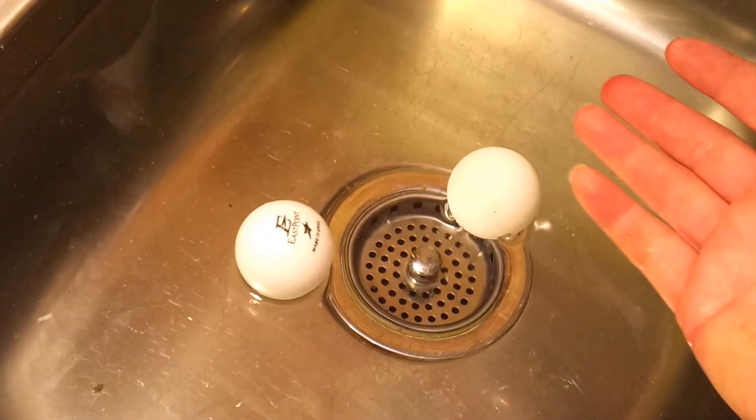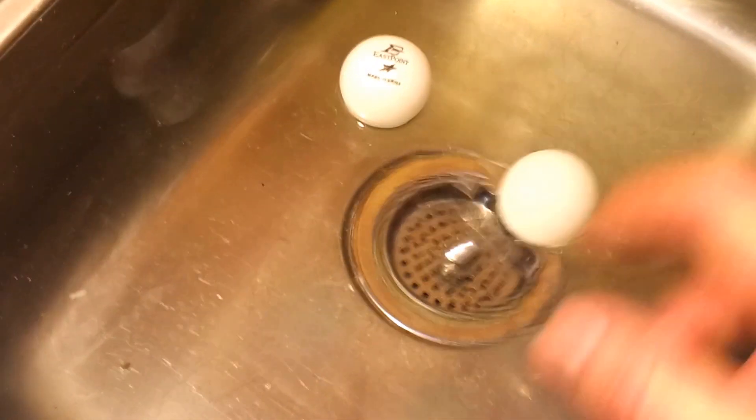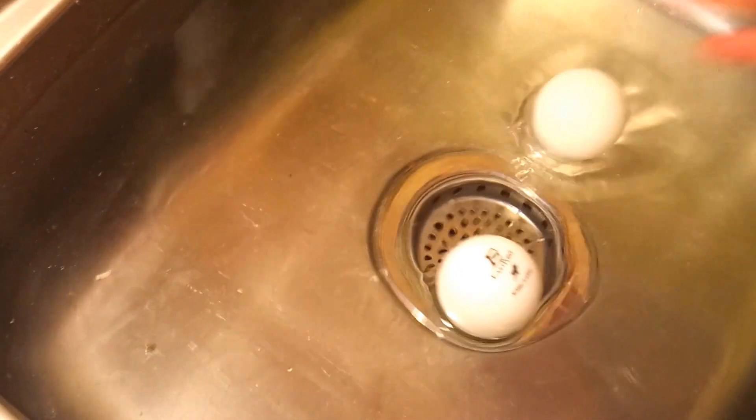I want to see if this would change the buoyancy or anything about the ball. They seem to be equal when pushing down. Maybe the NeverWet ball will be easier to push, but I could just be making that up — they rise about the same.